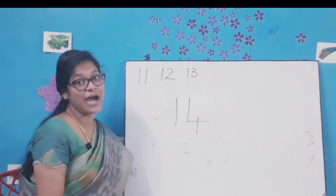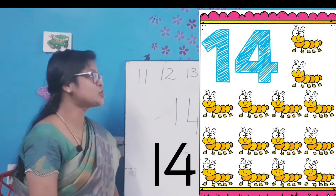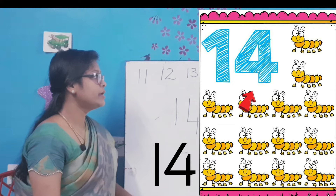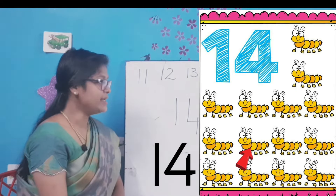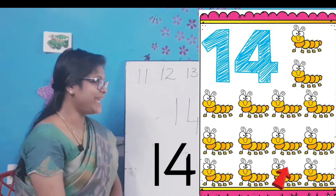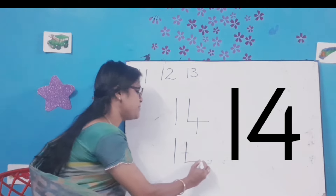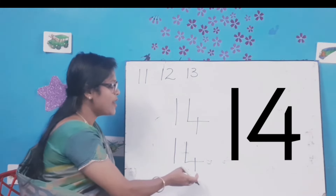Come on my dear kids, let's count the caterpillars and write the number. Use your pointing finger and touch the picture as you count. One, two, three, four, five, six, seven, eight, nine, ten, eleven, twelve, thirteen and fourteen caterpillars. All of you say: 14 caterpillars. Let's write the number once again: a standing line, a standing line, a sleeping line, and cut the sleeping line. So 1-4-14.